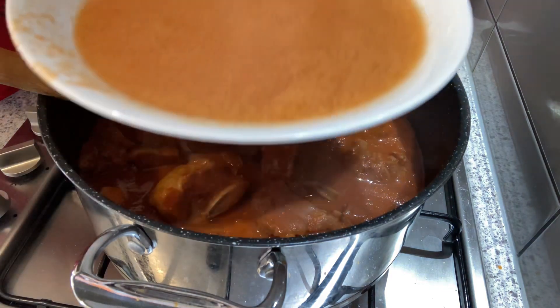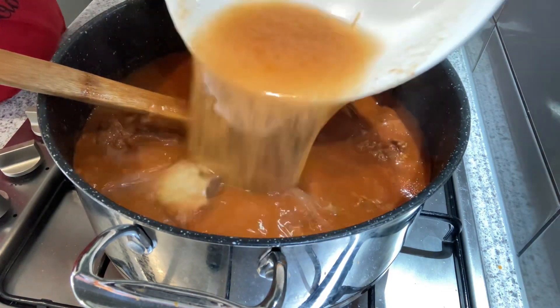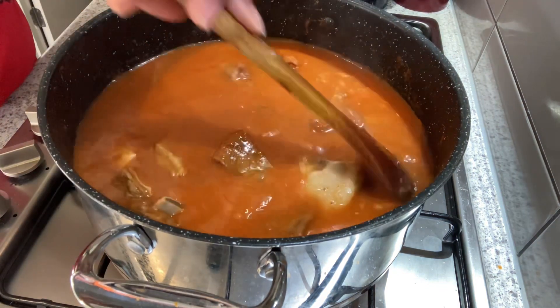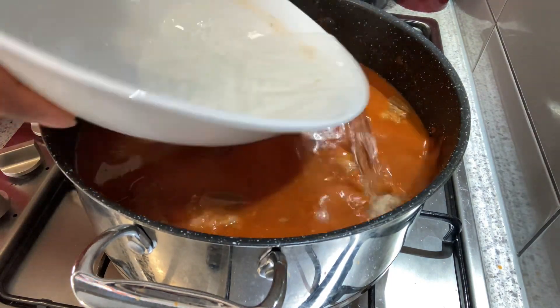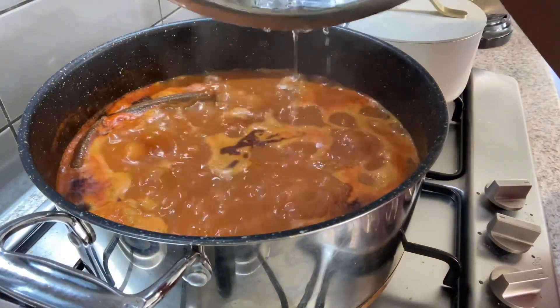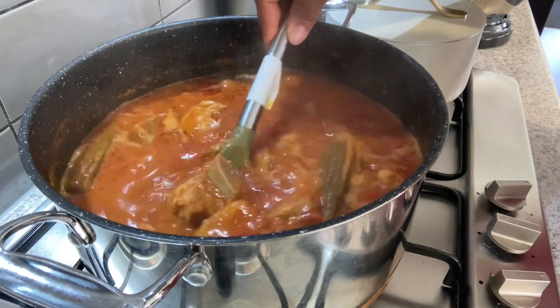I'll add in more water and let it cook for a few more minutes.